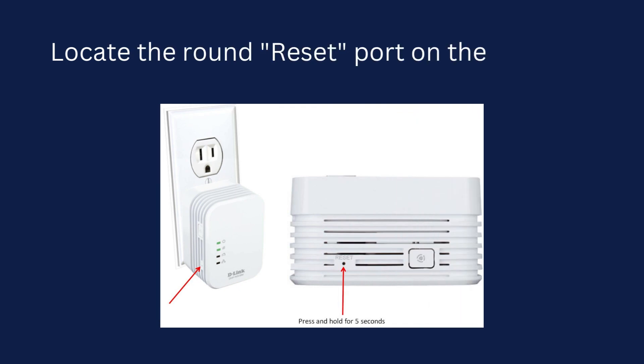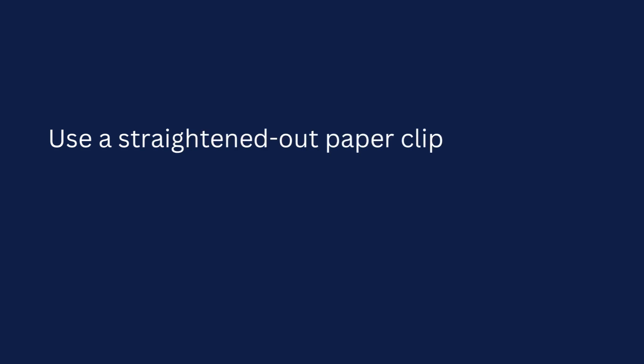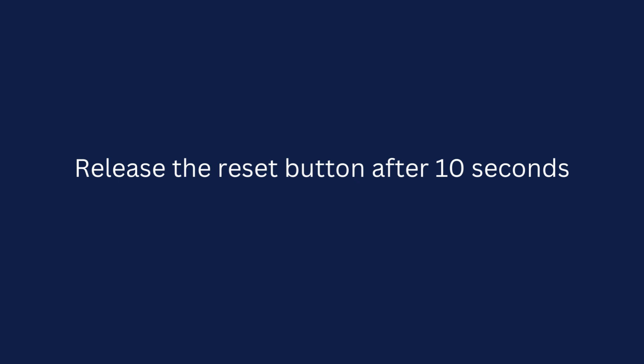Locate the round reset port on the back of the router. Use a straightened-out paper clip to press and hold the reset button for 10 seconds. Release the reset button after 10 seconds.